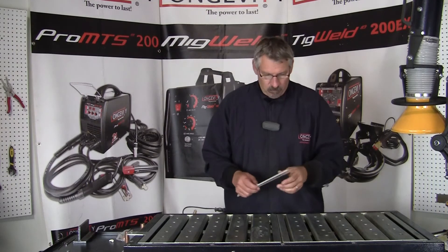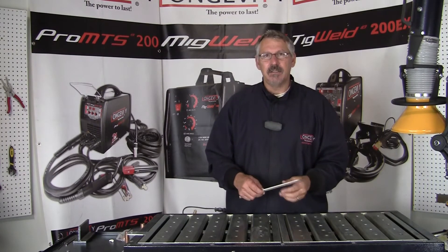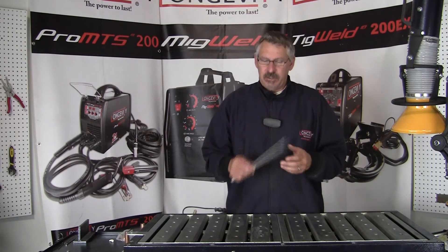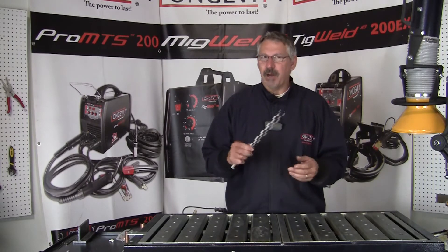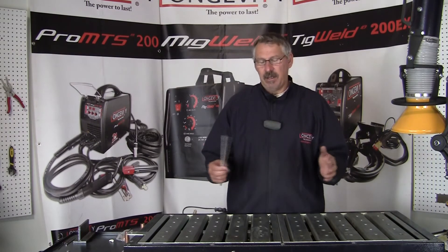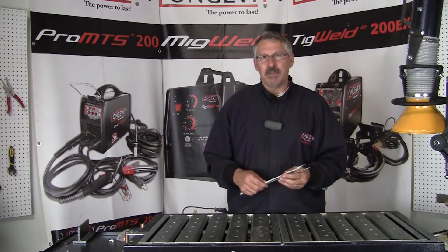You can see from those welds how vastly different the flux protection is and what it aims to achieve. So choose the right flux, the right rod when you're welding and your results should be fine. The rods are made for specific different reasons, and to run the wrong rod in the wrong application, you'll give yourself nothing but trouble.